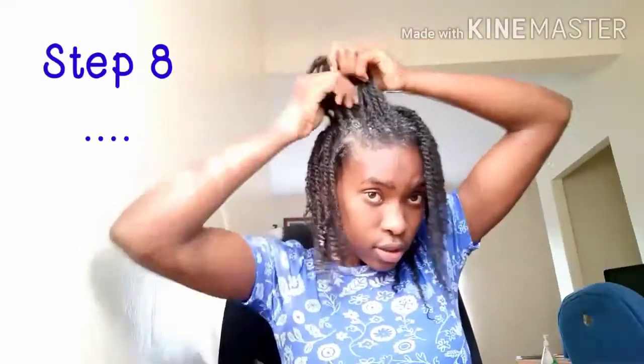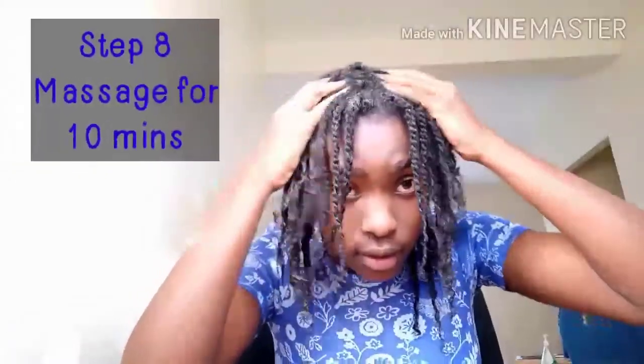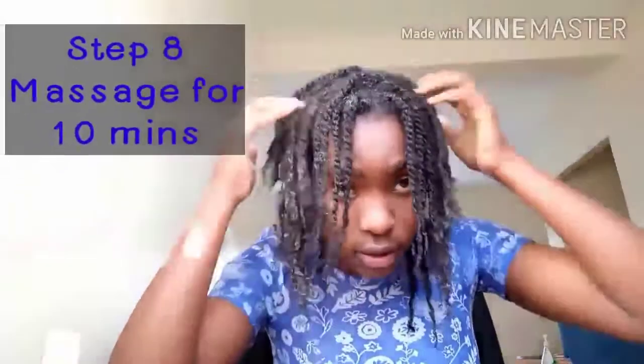Step eight: as you can see, this hair section is still white, meaning the hair grower has not yet gotten into my scalp, my hair shafts, and my roots. So you need to now massage for 10 good minutes to allow for blood circulation. When there is blood circulation in this area, all the nutrients, all the oils, all the moisture get absorbed into your scalp and your hair will live longer, healthier, and stronger. Carry out these steps in all three sections.